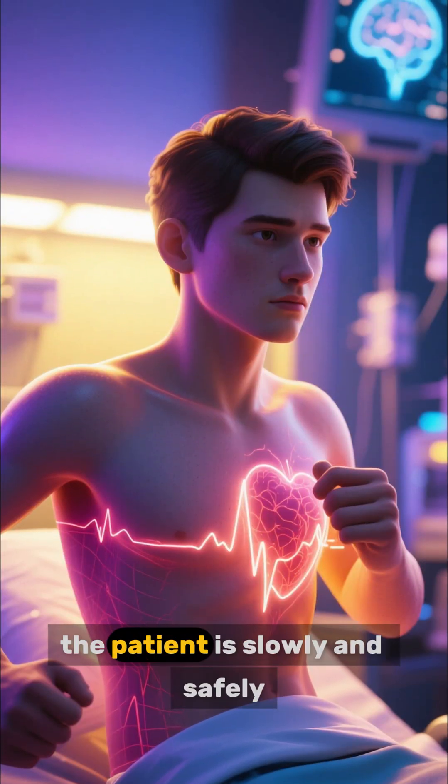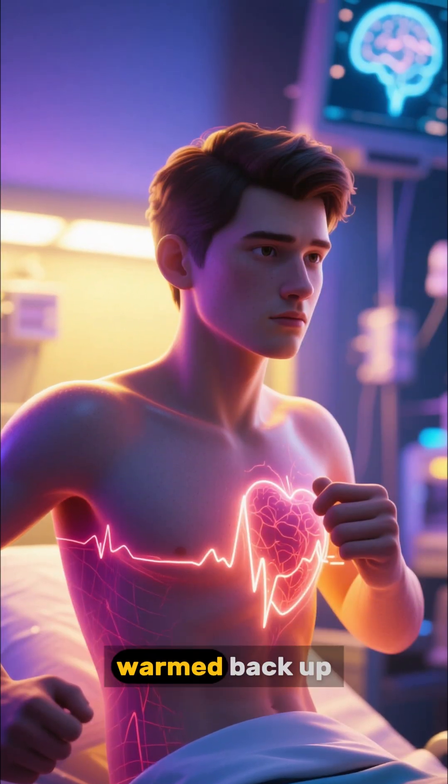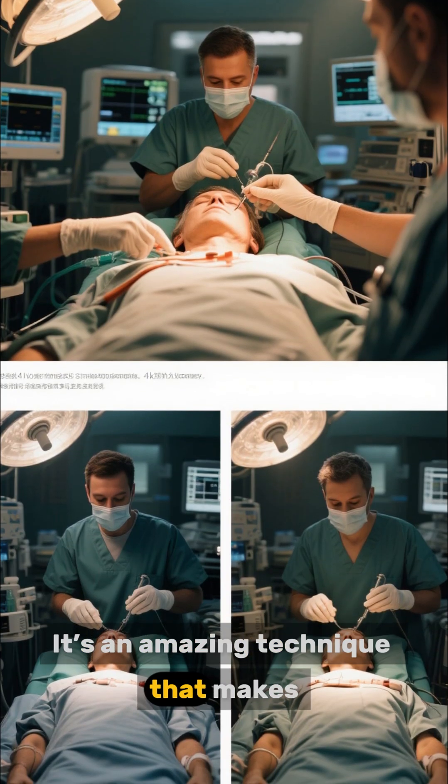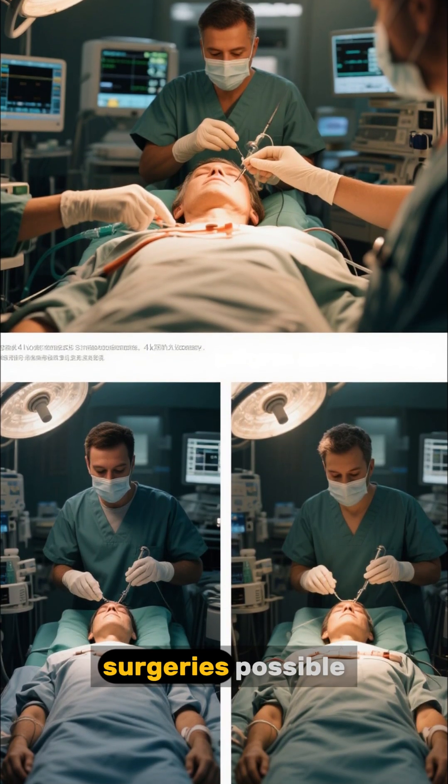Once the repair is complete, the patient is slowly and safely warmed back up, and their heart and brain function return to normal. It's an amazing technique that makes seemingly impossible surgeries possible.